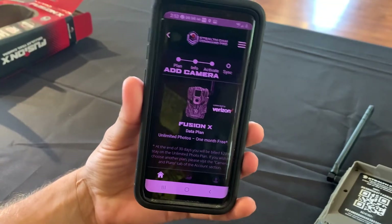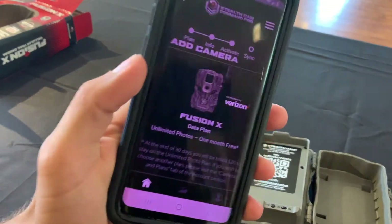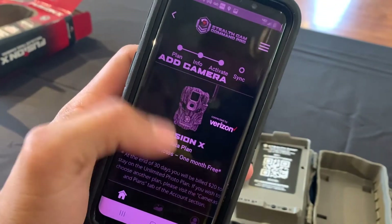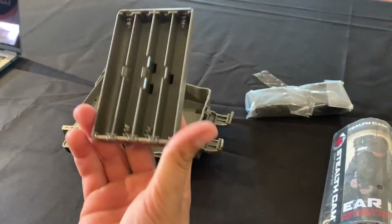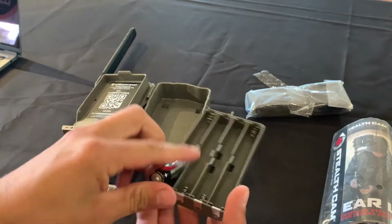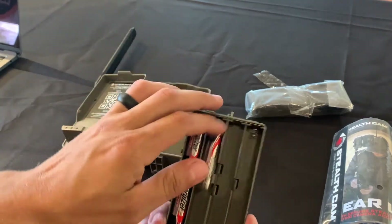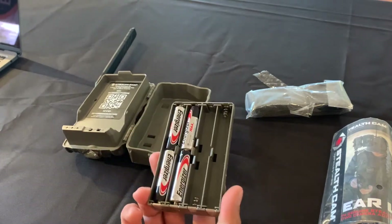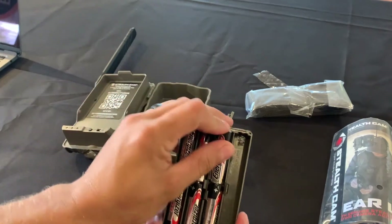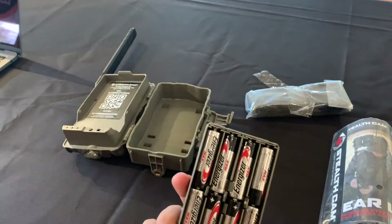Once you punch in all your information, then you're going to add batteries to your camera and turn it on. Just for this video, I'm going to put in regular alkaline batteries. But if you want to lengthen the time that your camera is working, I would suggest using lithium batteries — it will extend the battery life big time. But just for this video, we're going to throw alkalines in.